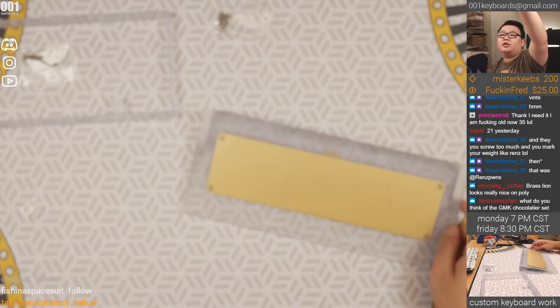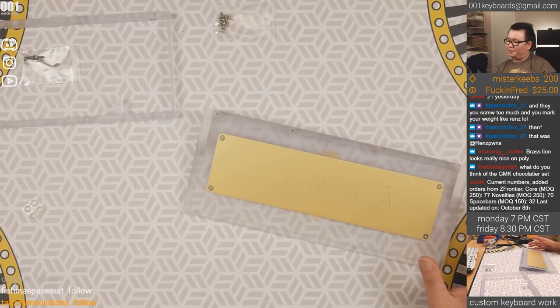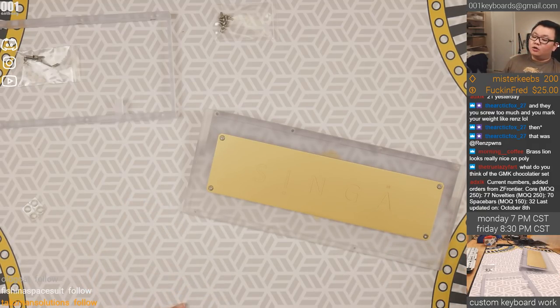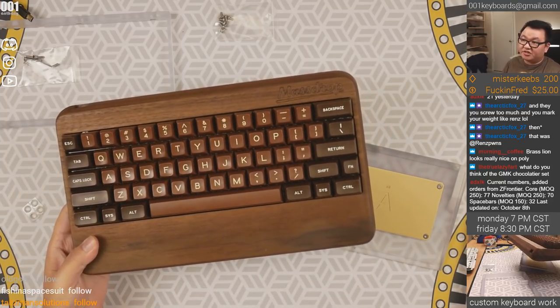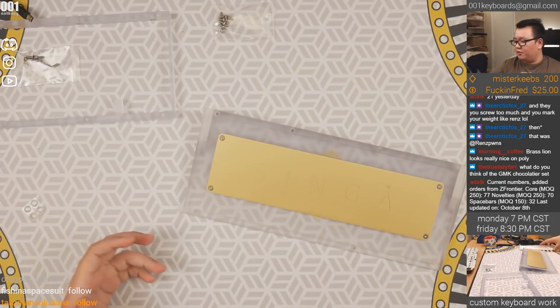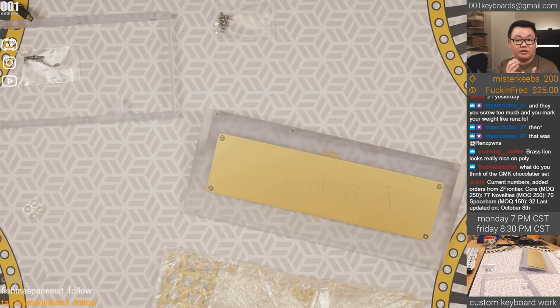True Lazy Fart asks about the GMK Chocolatier set — I am 100% in, I have not placed my order yet. I always wait until the last day. I love it. The SA version is pretty much my favorite SA set and I've kept it for the longest ever. Most keycaps I sell quite quickly, but this one I've kept. I might finally sell it when the GMK version ships.